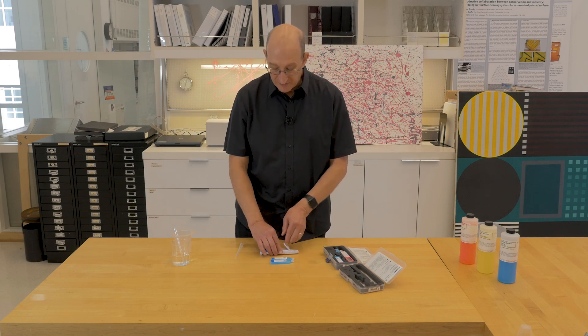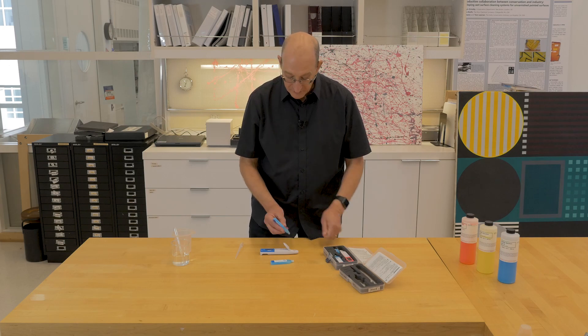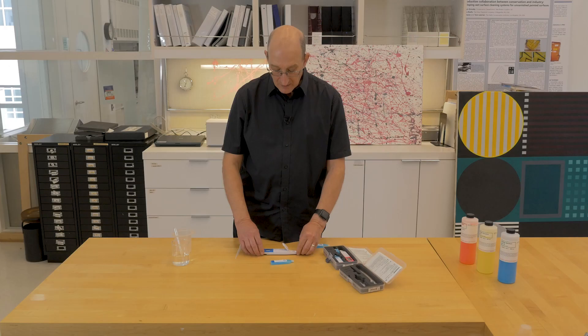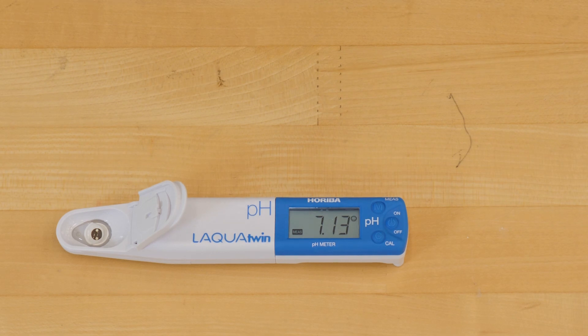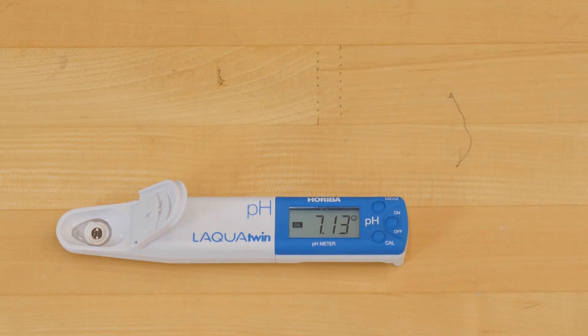We do pH 7 first. We turn the meter on and put the pH 7 buffer solution into the sample well. We want to make sure we cover both the black measuring electrode and the small white dot to the front, which is the reference electrode. Once the reading is stabilized and we get a small happy face on our meter, we push the calibrate button. That self-calibrates to 7.00 and we get a happy face.